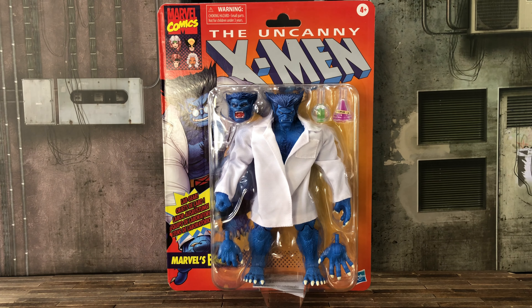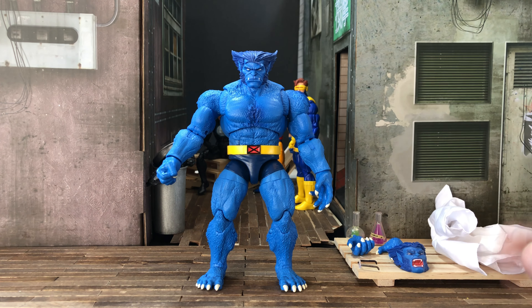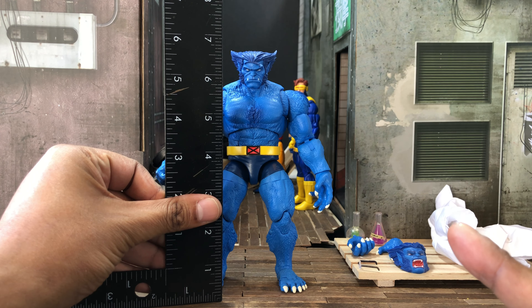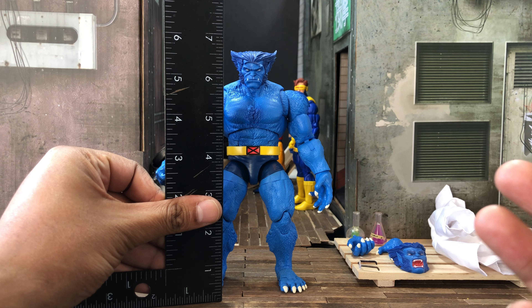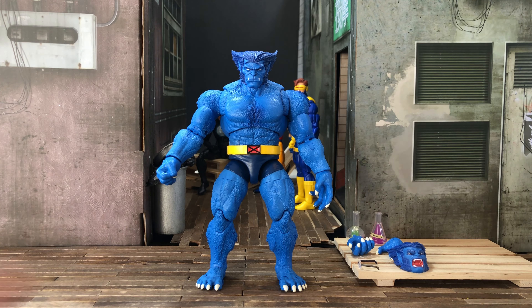Now that we went through the packaging, let's open it up and check out the figure. Here is the Beast outside of his package. He looks cool, but you may have noticed I did take off his lab coat because we're gonna get into it in more detail. First let's do some measurements — he stands at about 6.75 inches, six and three quarters.